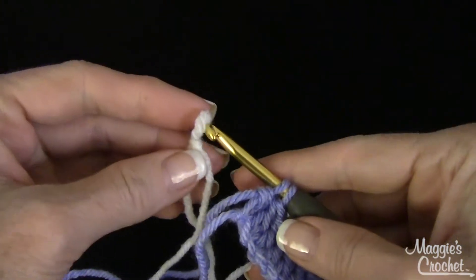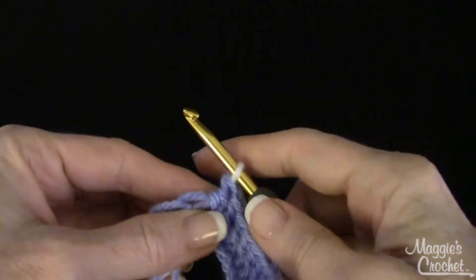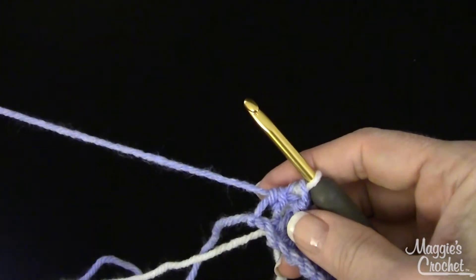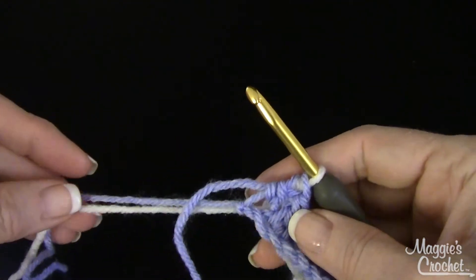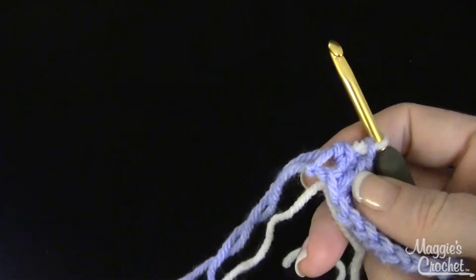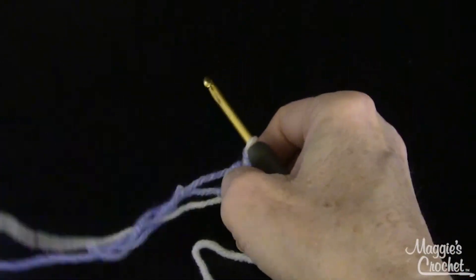Just to show you, I'm going to draw through white. You would draw through this and leave the old end hanging, then sew that in later. Then you would continue on with the new yarn — my yarn got a little tangled up there.